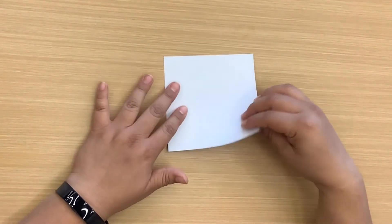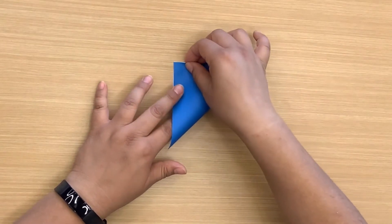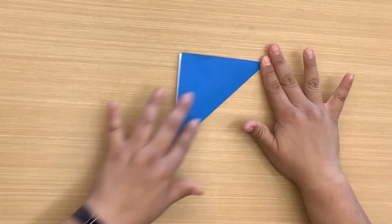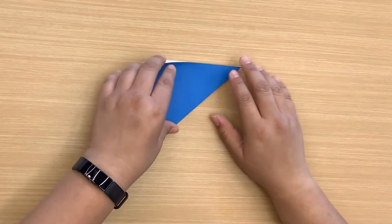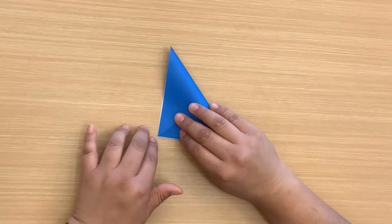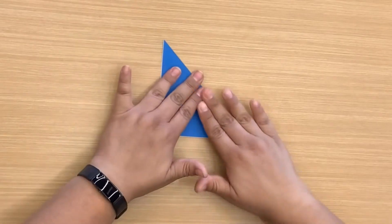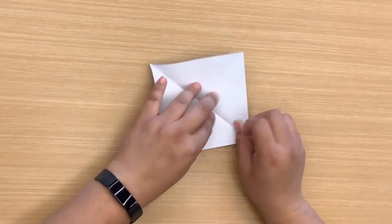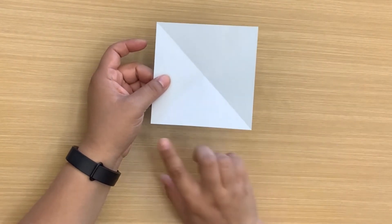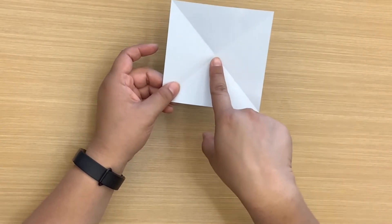Let's get started. I want the color side to show, so I'm going to do everything white side up. We are going to fold diagonally like this, fold that, and then do the same to the opposite end — fold that. Then I'm going to open that up, and next I'm going to take each of the four corners and fold them to the middle.